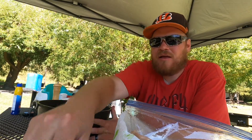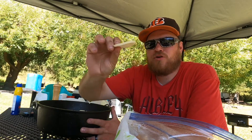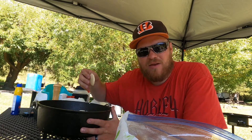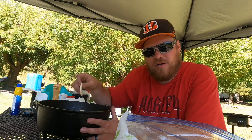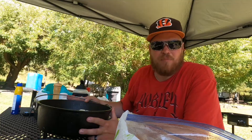All right, folks, we got all the taters sliced. They're about this thick — you don't want them too thick so they take forever to cook, but not too thin either or they'll turn into mashed potatoes. You want them to hold their structure and shape since you'll be stirring them. I've rinsed them off a couple of times and they're sitting in water.